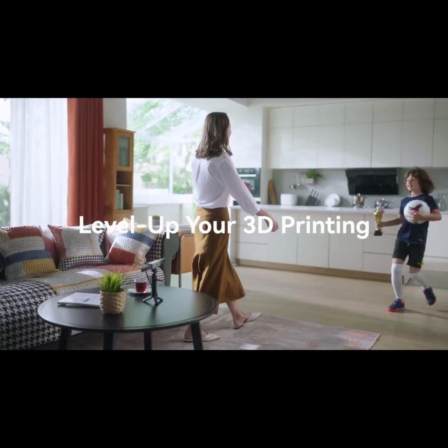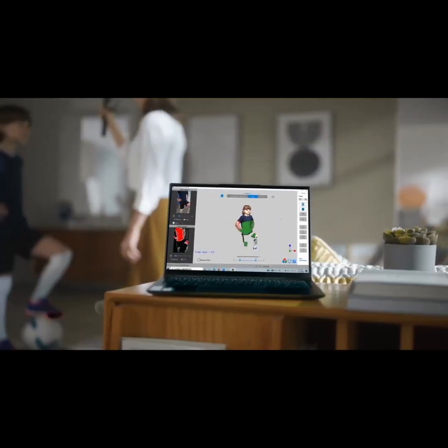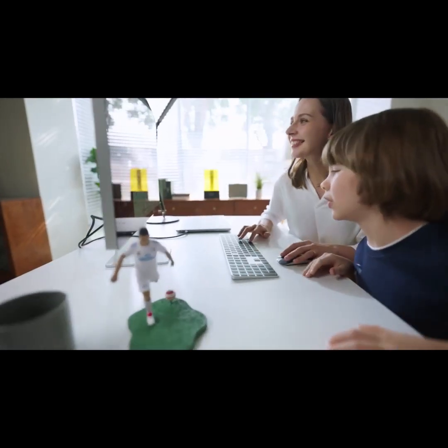Use Range to level up your 3D printing by scanning and printing new parts for machines, creating prototypes quickly, or creating unique miniatures of friends or family.